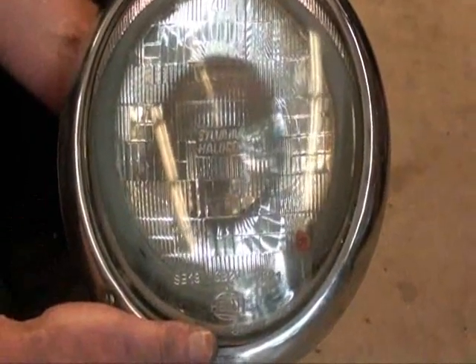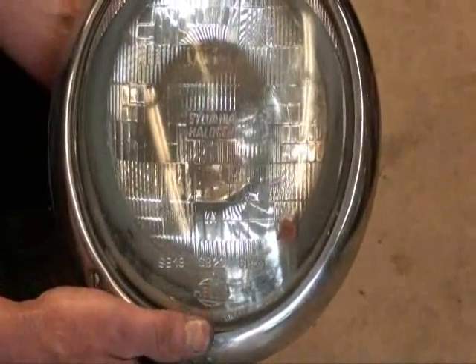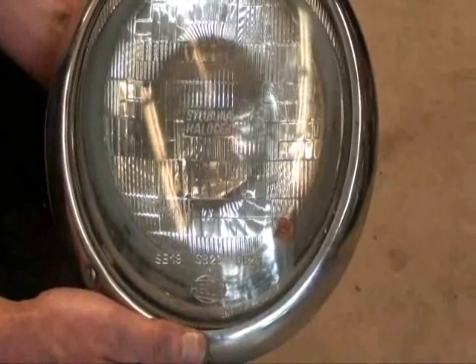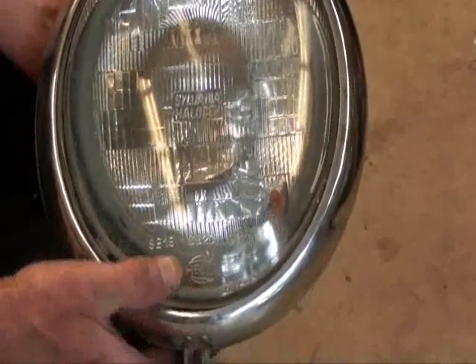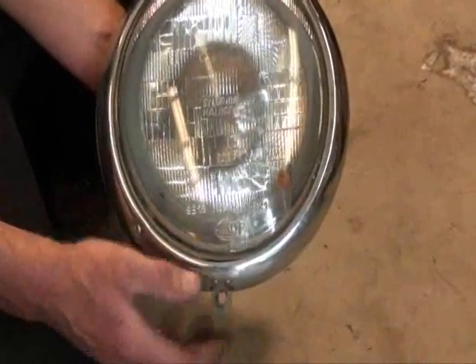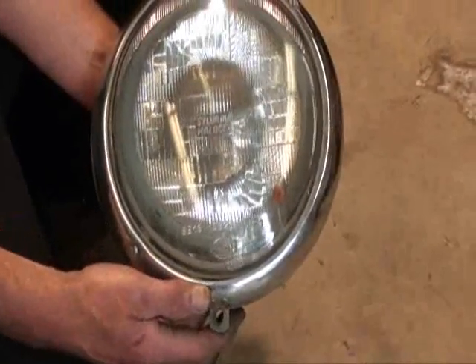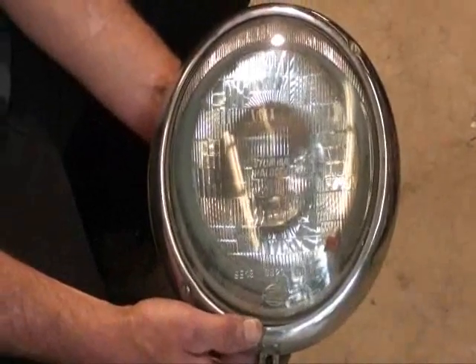Driving on the freeway, I get a lot of rock chips. These are old Hella lenses, old school originals, and pretty hard to come by actually — the real ones. I just patch the holes up with a little silicone if they leak water. Keeps the water out so they don't fog over in the wintertime. And I'll run them until I can't see through them anymore.